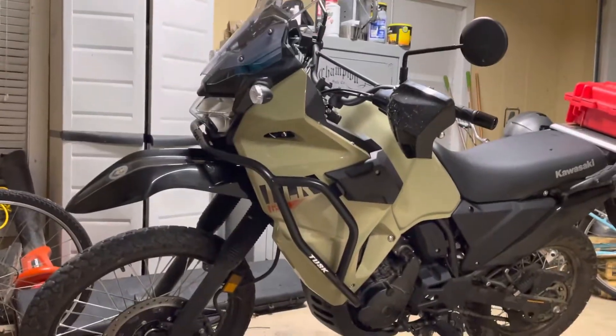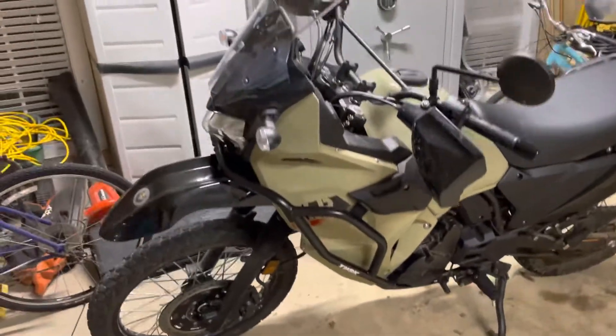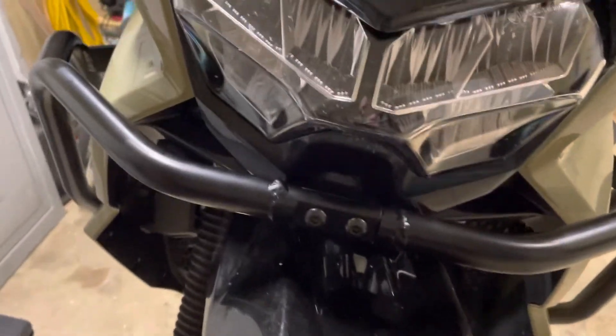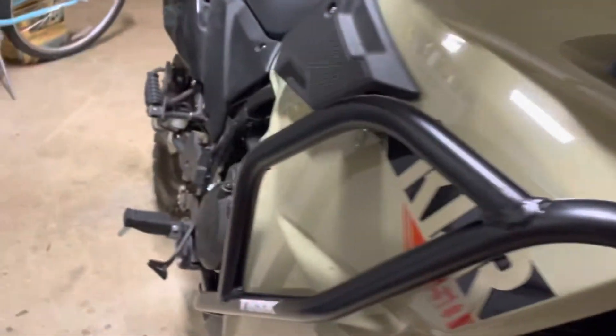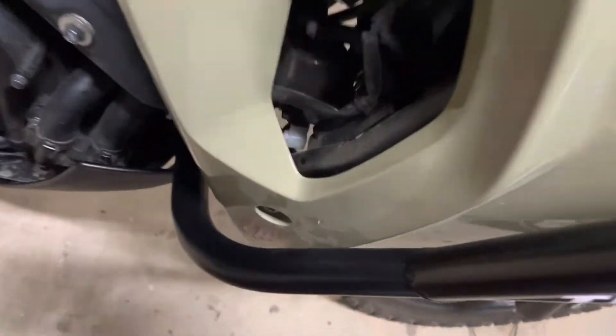2022 KLR650 with Tusk crash bars — there's the front mount. The only problem is this is very close; there's not much gap on this side. This is the right side.